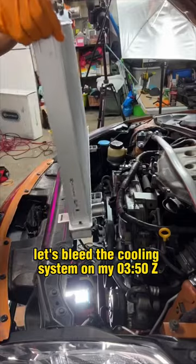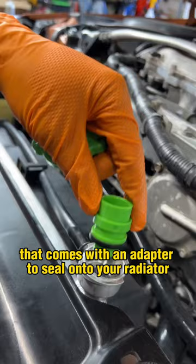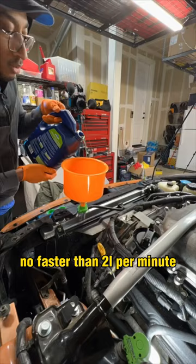Let's bleed the cooling system on my 350Z so this doesn't happen. The trick is in the spill-proof funnel kit that comes with an adapter to seal onto your radiator. With the front of the car jacked up, open the rear bleeder screw and slowly add your coolant no faster than 2 liters per minute.